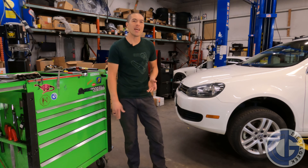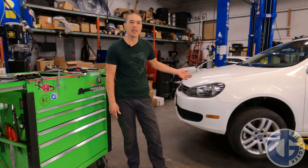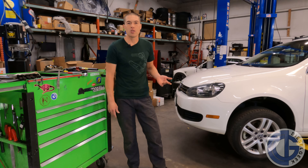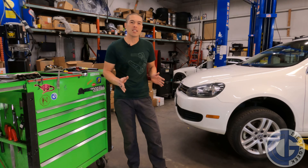Hey, this is Tyler with Diesel Geek, and today we're going to be performing a timing service on this 2010 Jetta Sport Wagon. The procedure that we're covering is applicable to all 2009 through 2014 2-liter TDIs in the North American market, regardless of body style.